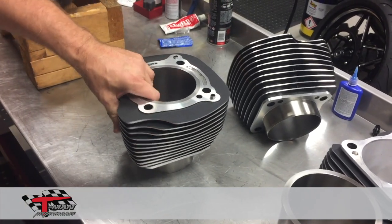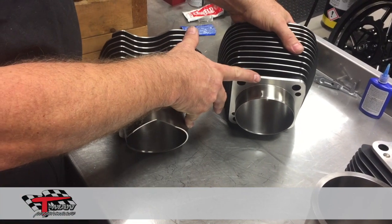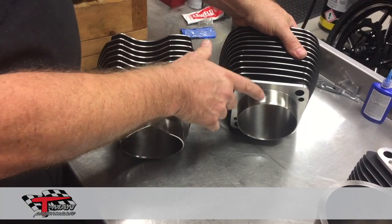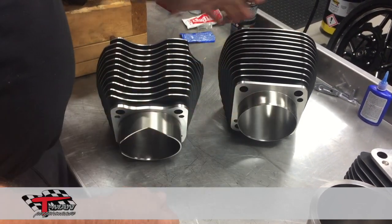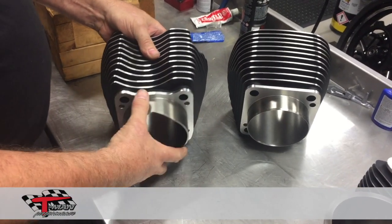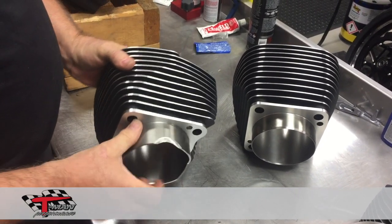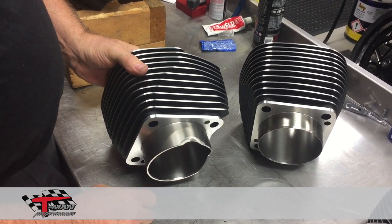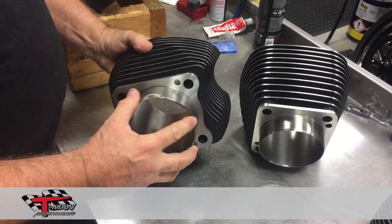Another feature in our cylinders that other cylinders do not have: this is your stock Harley cylinder right here, and as you can see this bezel length is one inch three hundred thousandths. What we've elected to do is make our bezel longer, which will make it more stable. We do the cutout so that they don't hit one another, and we also cut out for the piston jet oilers.